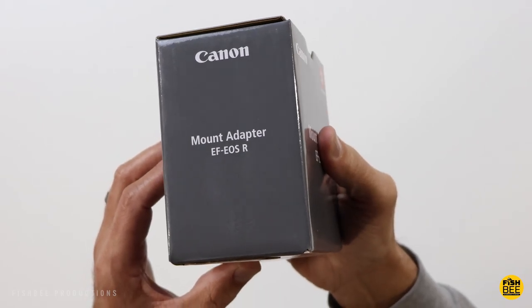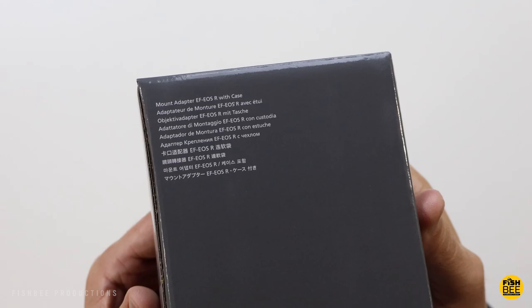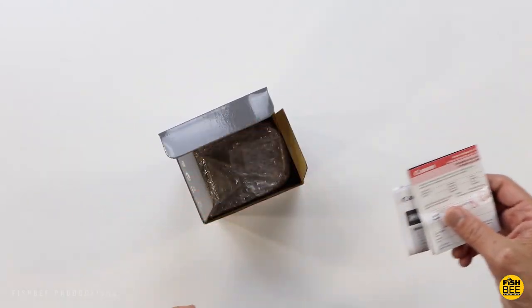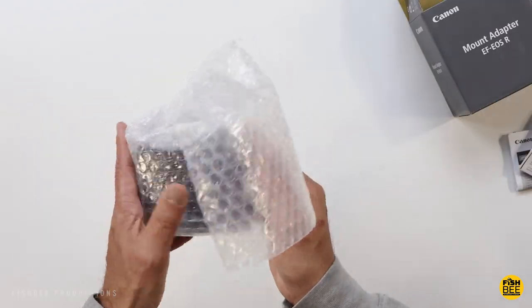I just got the Canon EOS R10 and I wanted to use some of my EF-S lenses that I already had from my previous Canon cameras. Besides, there are just a lot more options to choose from right now with the EF or EF-S lenses.